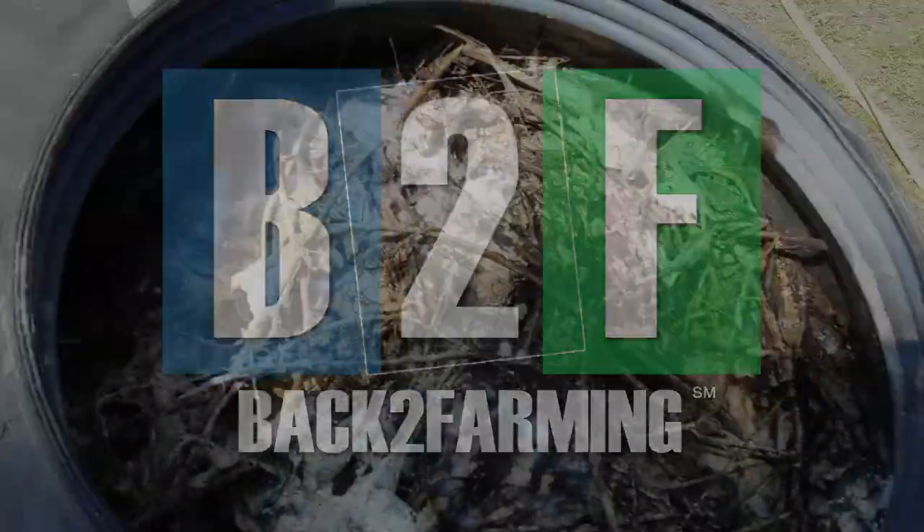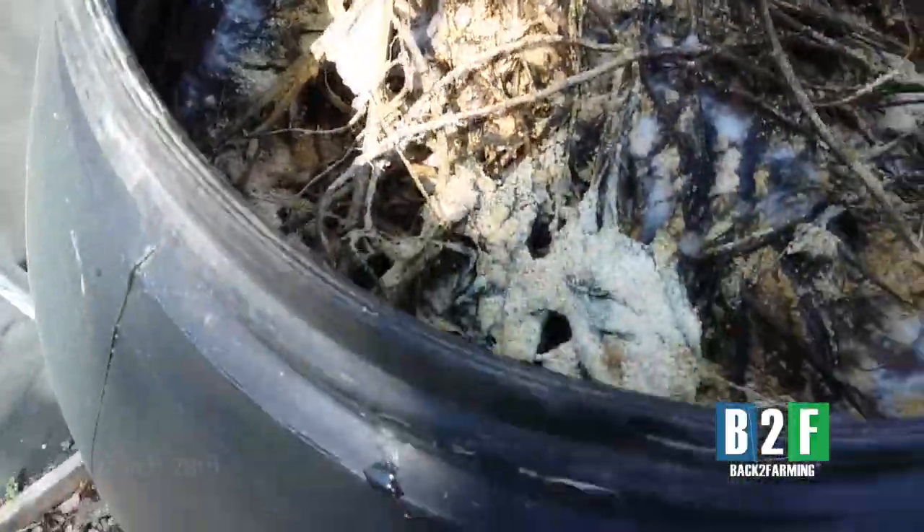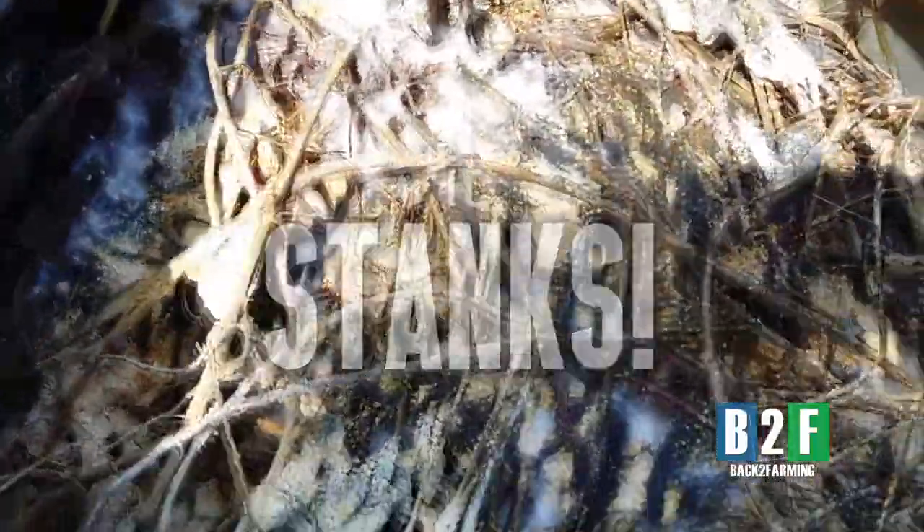2020, everybody, top of the season! What's the date? March 28th, 2020. I just wanted y'all to come check out our fertilizer that's been digesting.